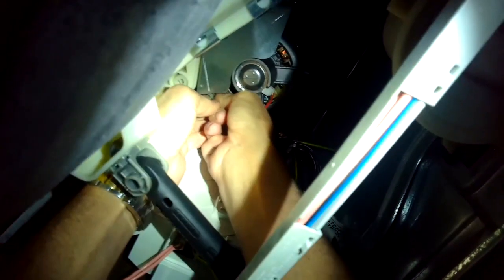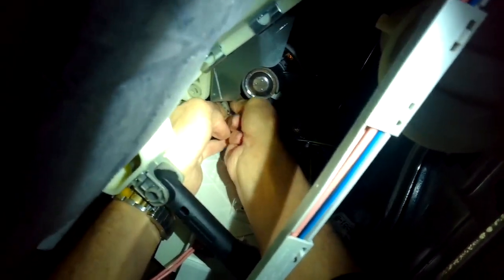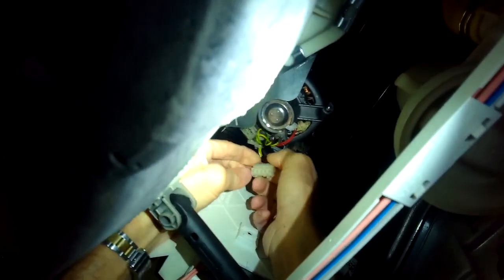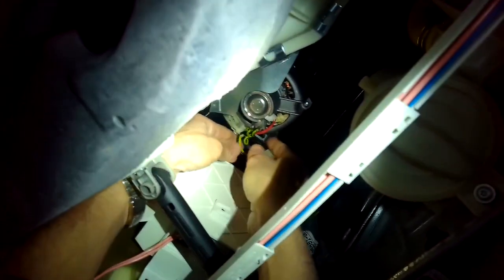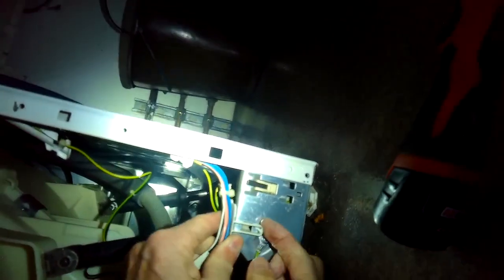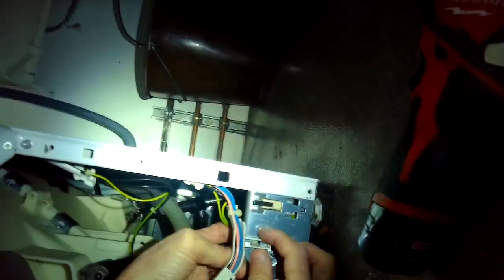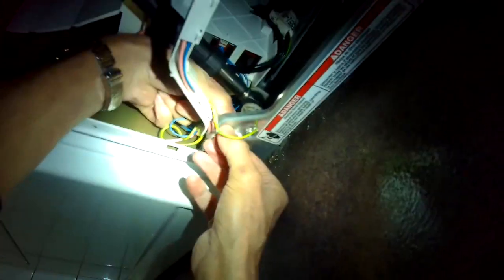Right now I'm reaching in and disconnecting the big wire assembly that hooks to the motor, pulling that out. I'm also pulling off the two little green ground wires — just pinch them and pull them back. There's also a zip tie connecting those wires to the motor, and I use some diagonal pliers to snip that so I can get it off.